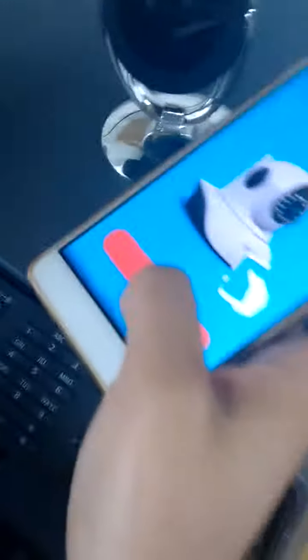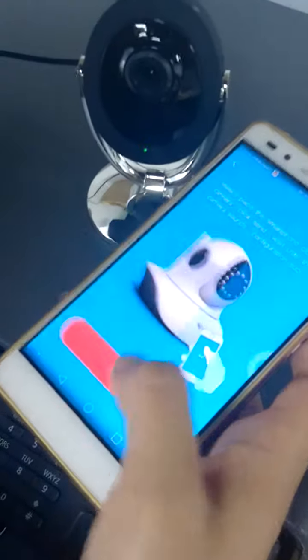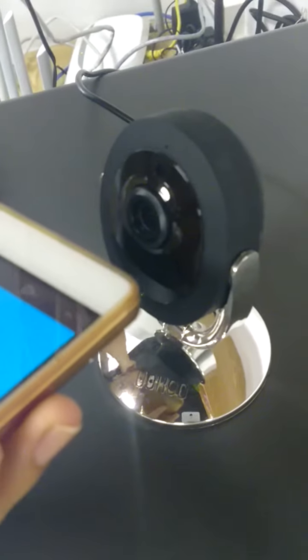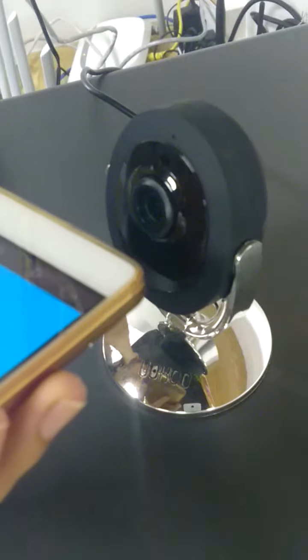Press the send button on the camera. Wireless is connecting. Wireless connection success.